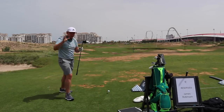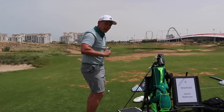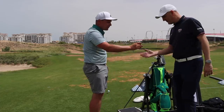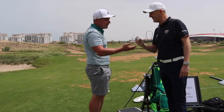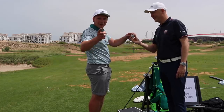Just before we go any further, just to prove how cold these golf balls are — Andy, come here. We have a special guest on the show getting their screen debut. How cold is that? That is very, very cold. Hot balls or cold balls? So these don't go as far — we're going to find out.